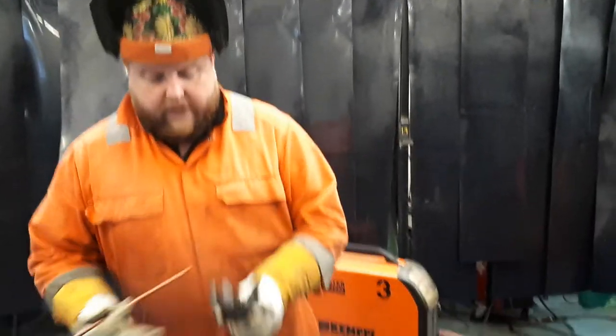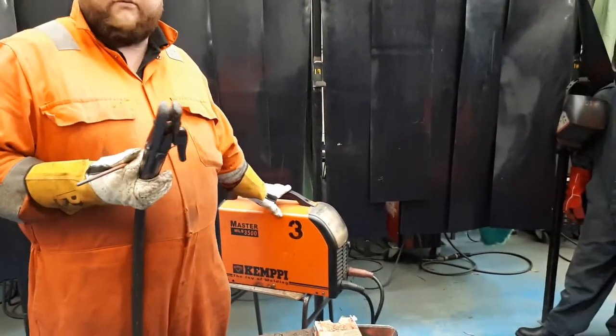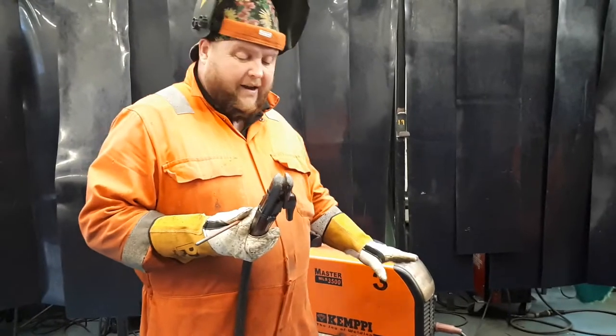So we're going to be using an air arc gouging torch. We're using a 300 amp machine — in this instance we run at 300 amps.